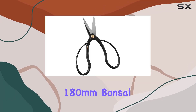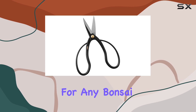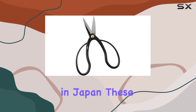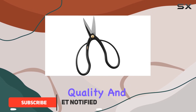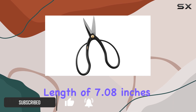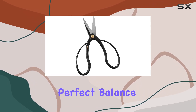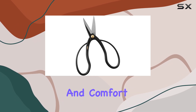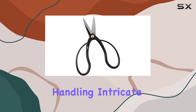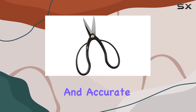The Wakashishi 180mm bonsai scissors are a top-tier tool for any bonsai enthusiast or professional gardener. Crafted with precision in Japan, these scissors exemplify quality and craftsmanship. With a total length of 7.08 inches and a weight of 5.8 ounces, they offer a perfect balance between control and comfort. The 180mm length is ideal for handling intricate bonsai pruning tasks, allowing for detailed and accurate cuts.